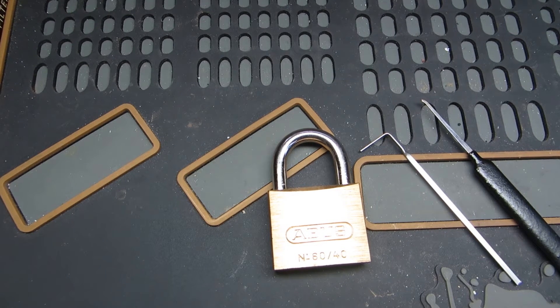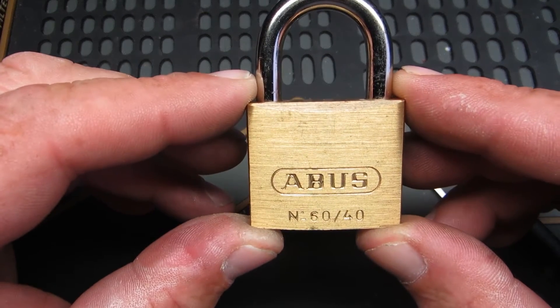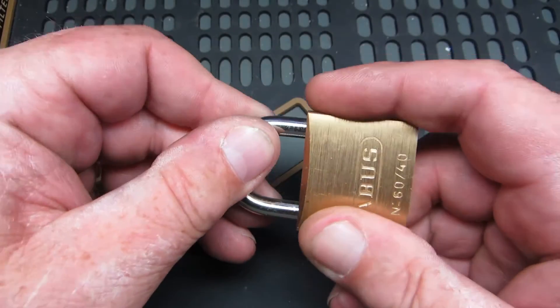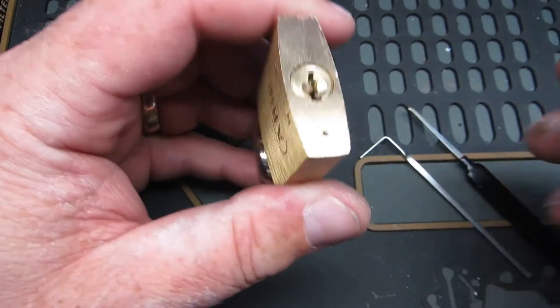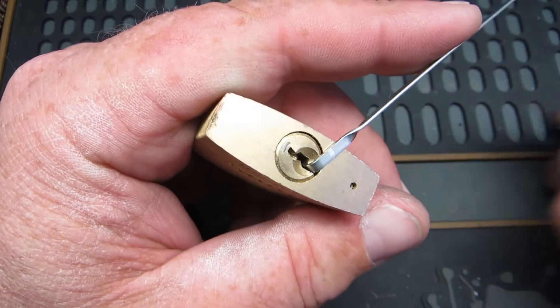Well hello, welcome back. Tonight, hopefully, a short one — an Abus 6040, all locked up. Don't have a key for this. So let's see what we can do.